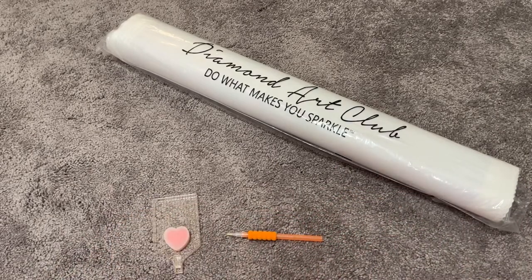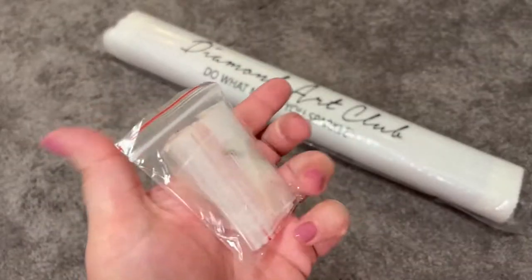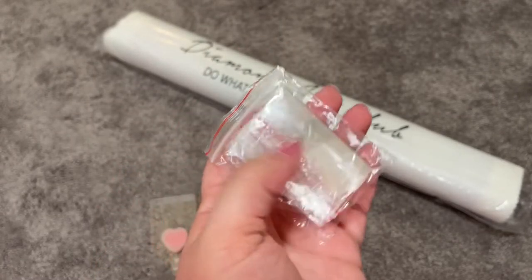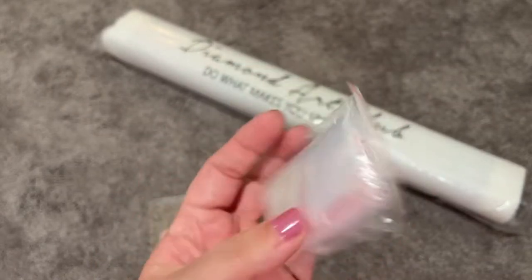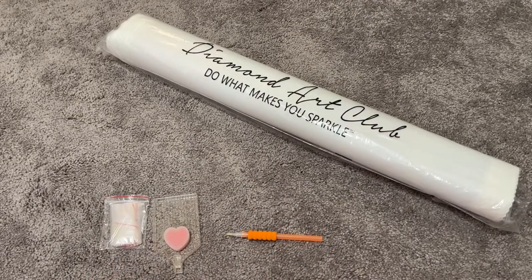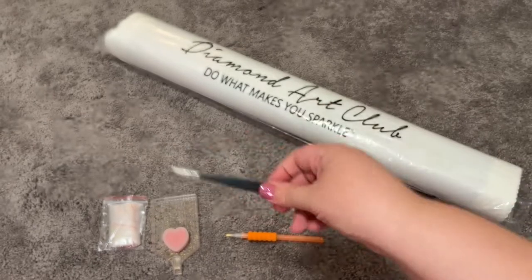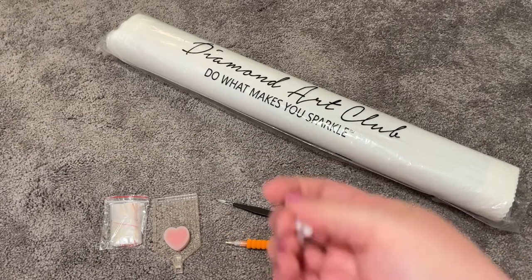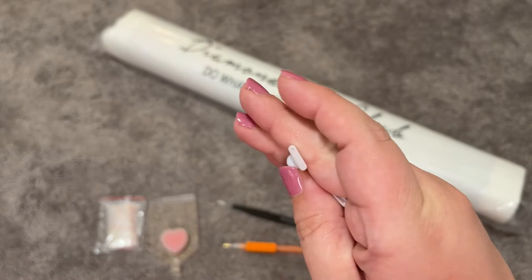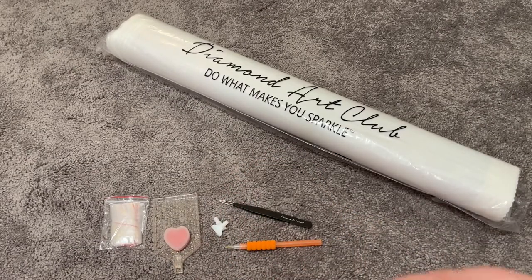And then of course we have your typical suspects — a bag of baggies. I noticed this one has a little junk in it. And then I have a pair of Diamond Art Club tweezers. These are the nice new ones that taper off nicely. And then a four-placer and a seven-placer — the nice thin ones that I like so much.